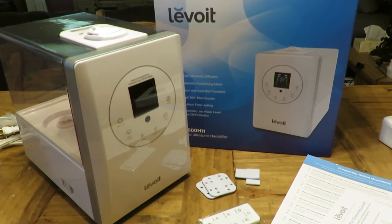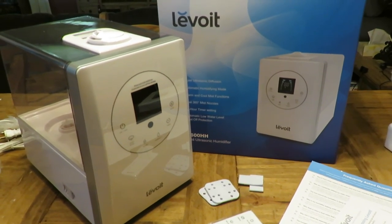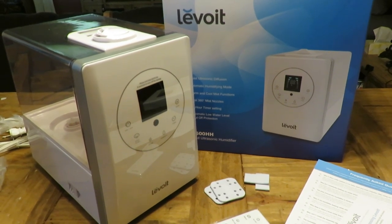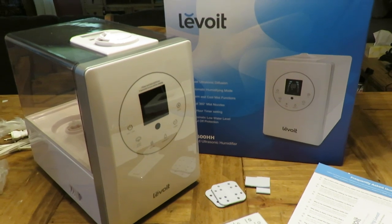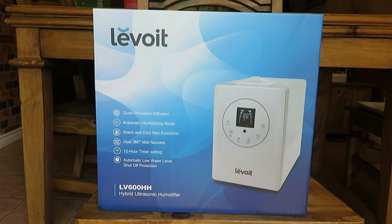Here in Canada it can get really dry with the furnace constantly running — Canada's cold! There is a coupon code for you guys to get 10% off if you want to purchase this unit; I will leave that in the description box. So let's unbox this and go through the different parts and features.